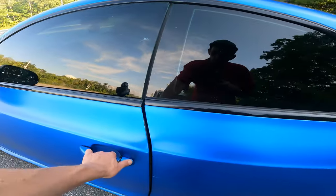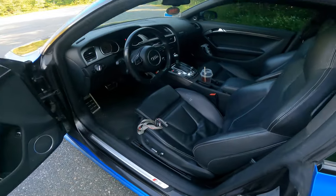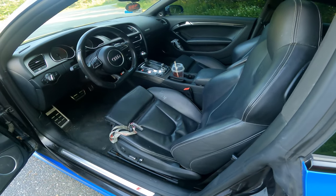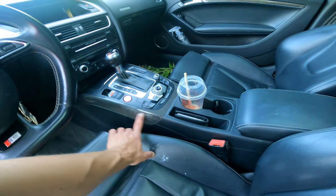It does have some nice carbon fiber inlays stock, so it had a nice package when it was bought. And there's the seven-speed DSG with some nice carbon fiber accents.